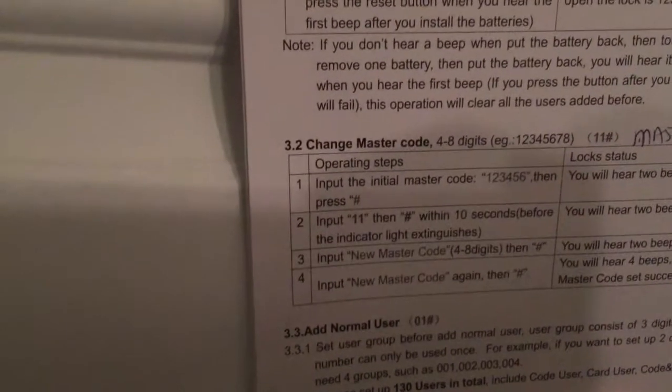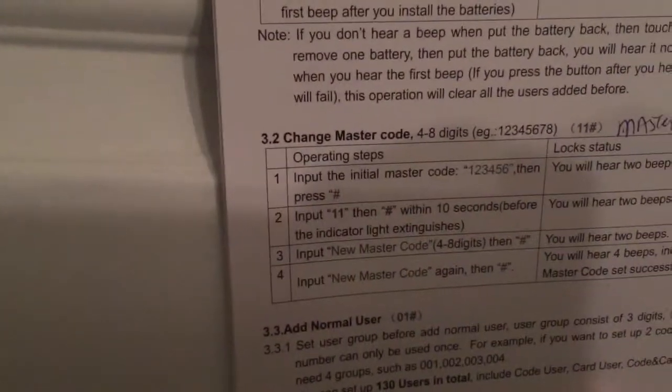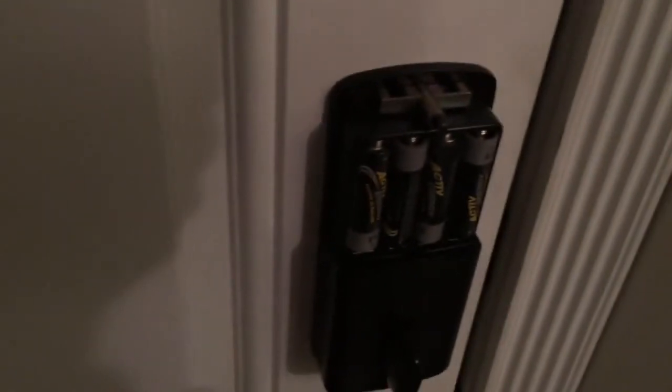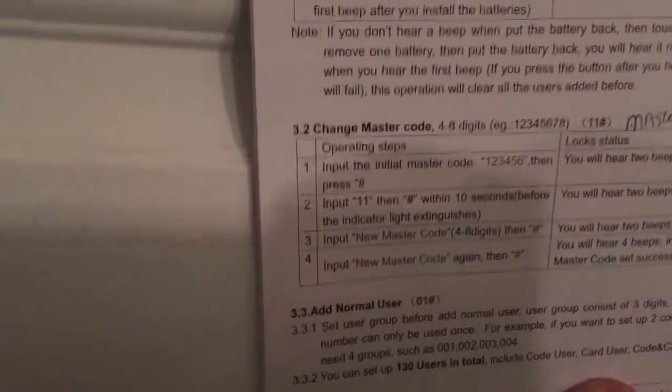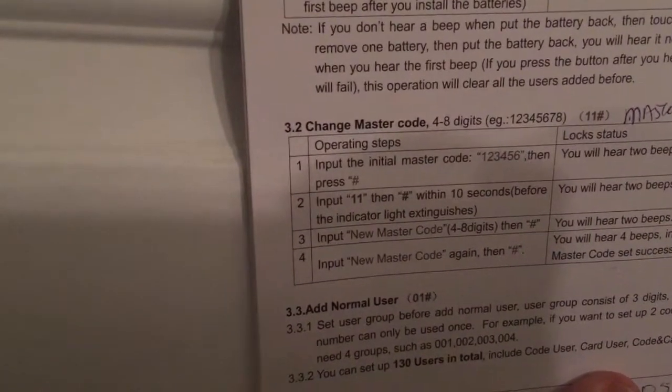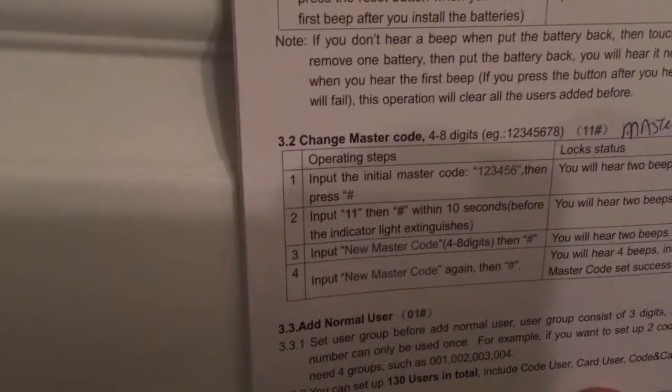Every time I tried to program it, the lock would think that someone's trying to break in. I would have to unscrew it and reset the lock, which was really frustrating. What I realized is that you don't really get ten seconds to program it — when the keypad is up you basically only have like two seconds.